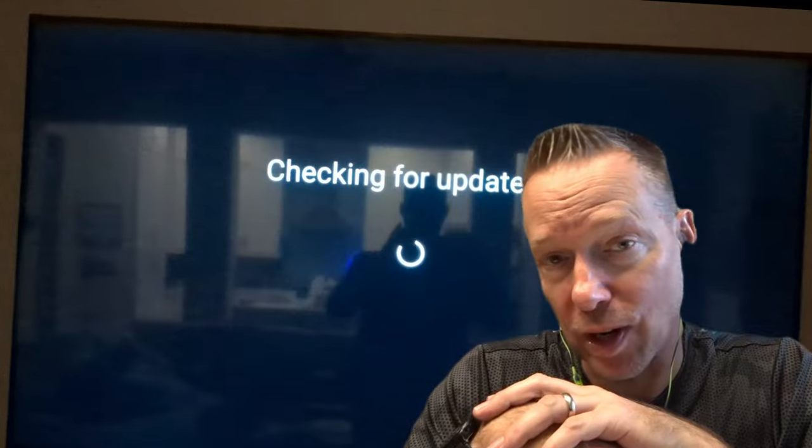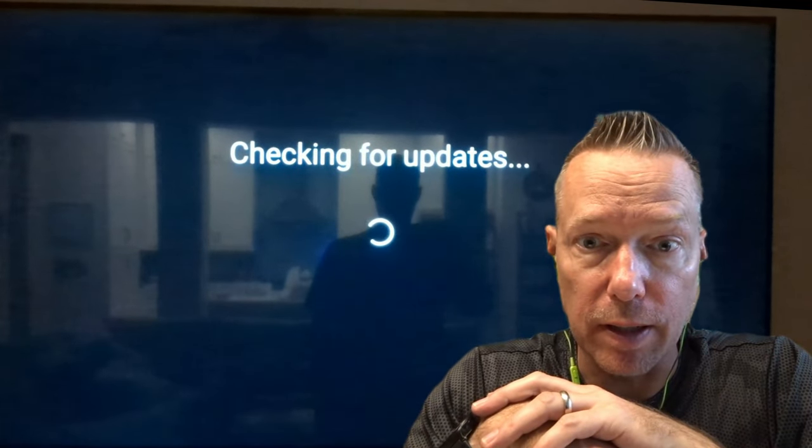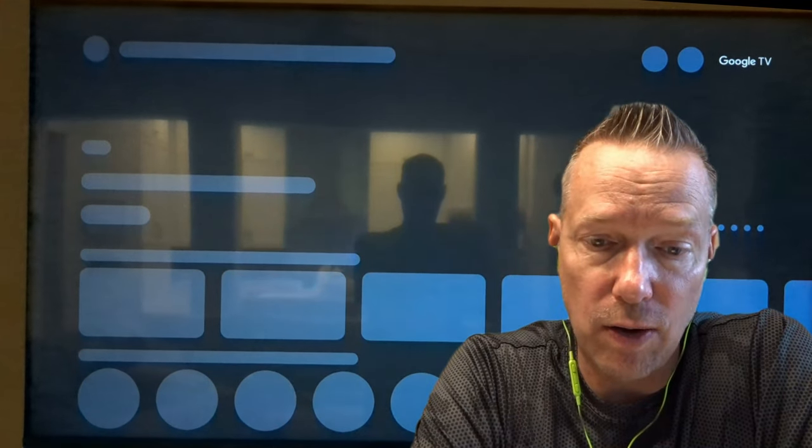The next thing that pops up is a little screen saying it's checking for updates. Even though the update just finished running, there should not be any further updates — unless it's trying to check for some of the apps already installed on the BRAVIA. And now you get to your regular load-up screen, and the installation is complete.